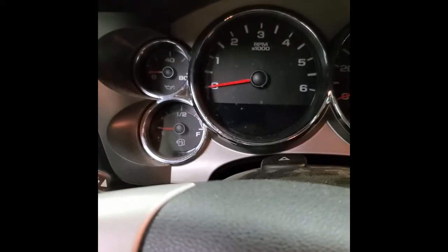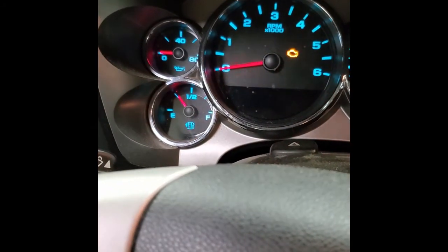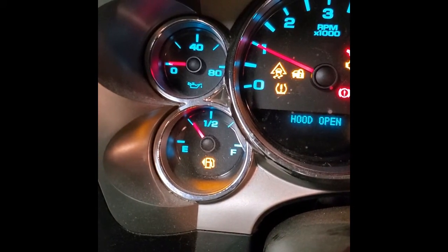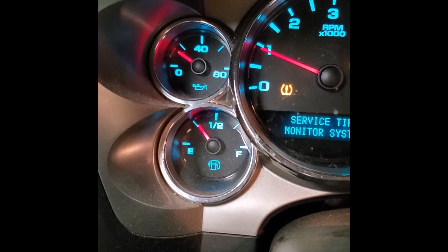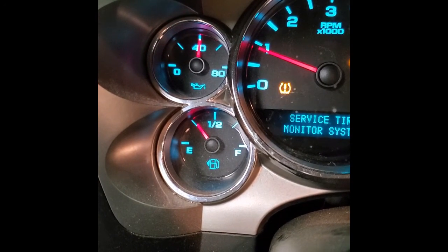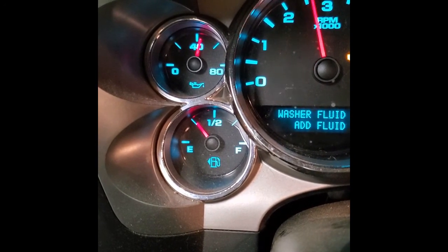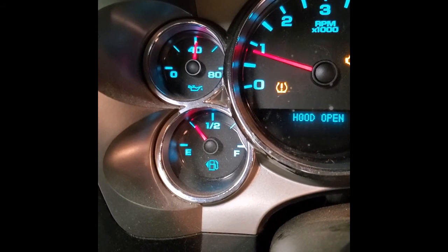Time to see what we got... Yep, sir — beautiful. Oil pressure is back.